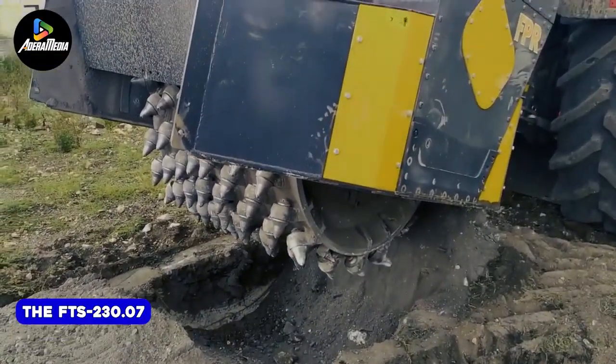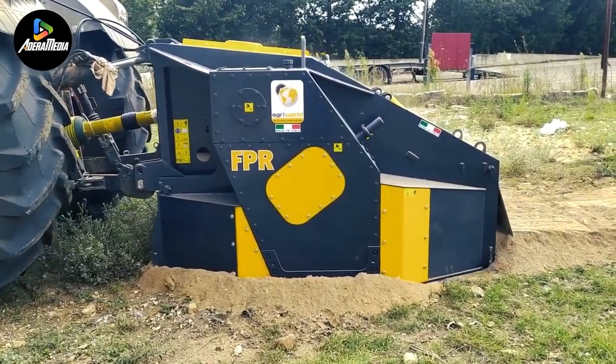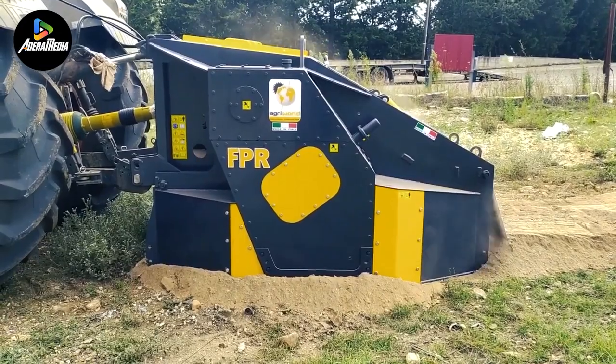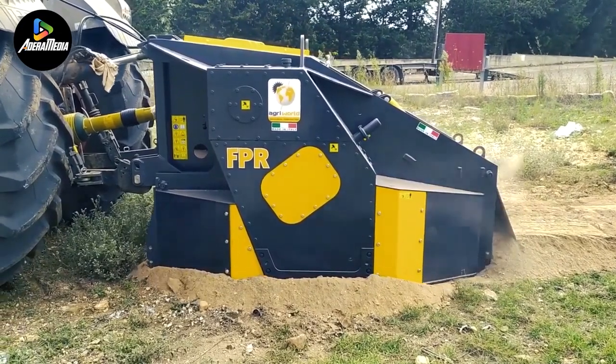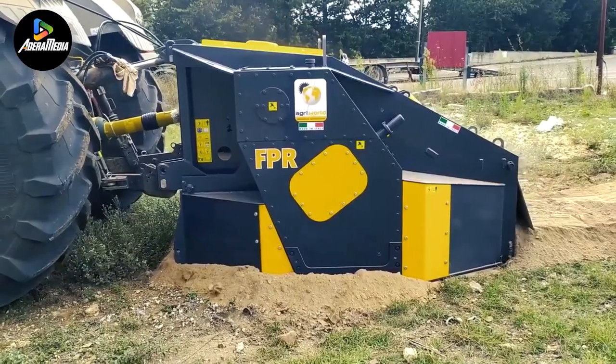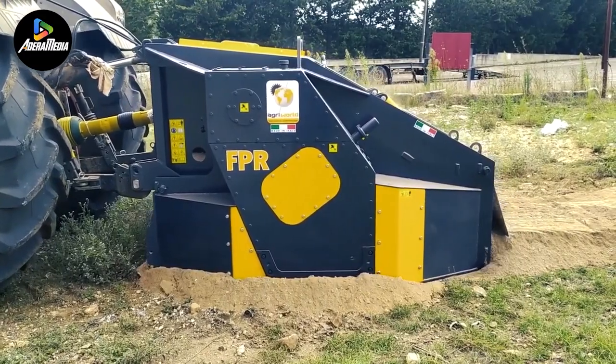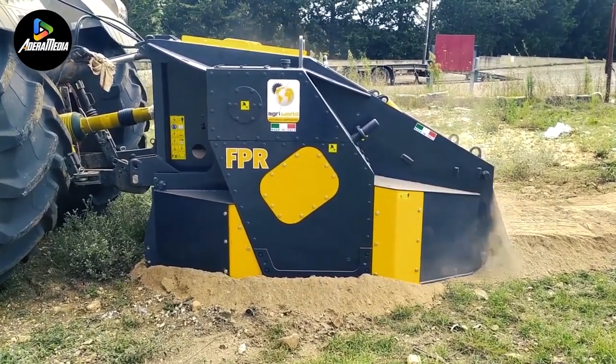Presenting the FTS-230.07, a robust stone crusher capable of crushing stones with a maximum diameter of 9 inches and operating at a depth of 7 inches. This machine provides a working width of 7.5 feet and an overall width of 8.2 feet, specifically crafted for land reclamation and soil preparation purposes.